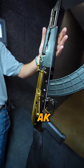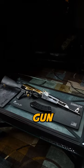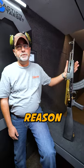This is an AK, shoots like an AK. This is the wife's gun, not particularly my gun — she likes the gold, and that's the reason she bought it.